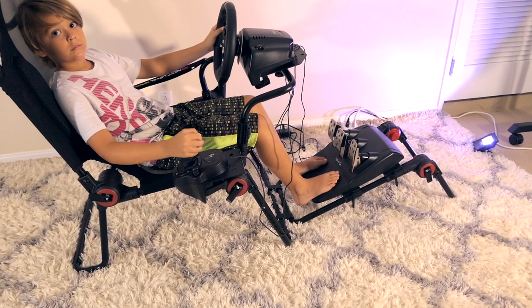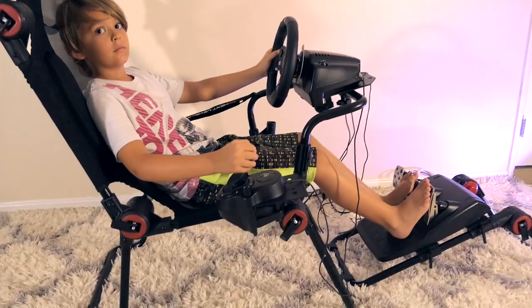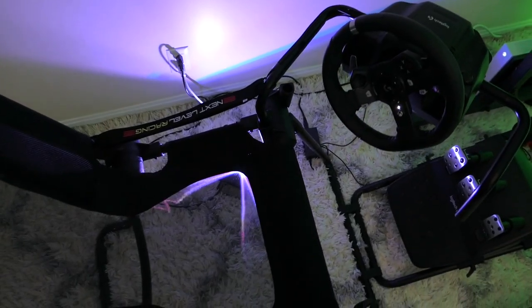We're going to tidy everything up, hook up the Xbox, and take a little test drive on this new simulator. We'll be right back.